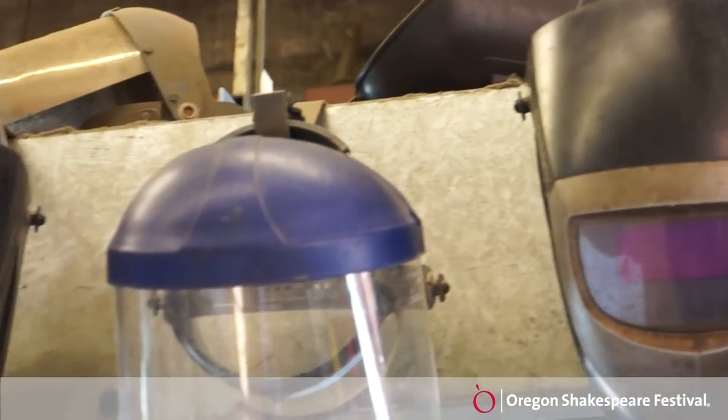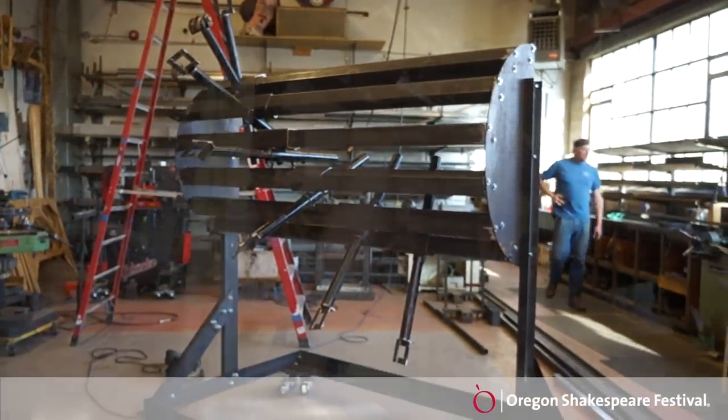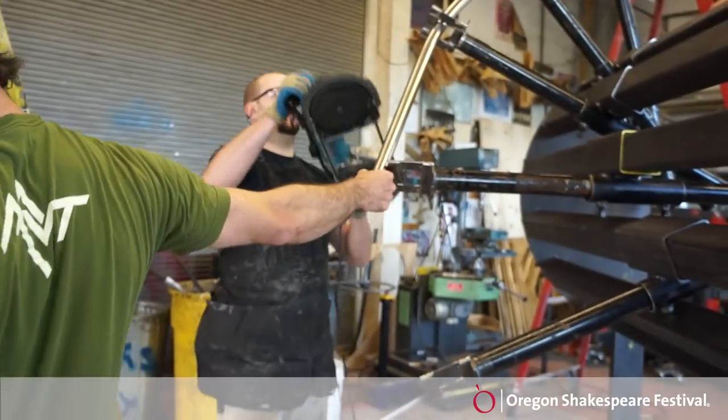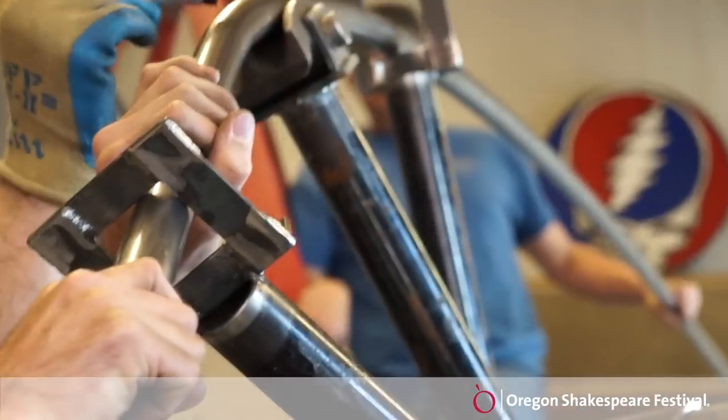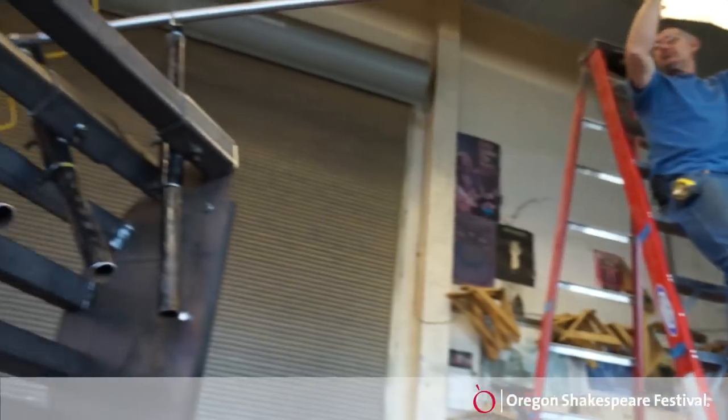We decided that we wanted to try and bend it ourselves. I went online and watched a YouTube video that showed this machine, but gave very little specifics on how to build it or how to use it. So I drafted something up, proposed it, and they gave the okay to go ahead and try to build it and bend our own spiral handrail.